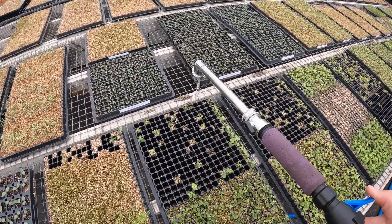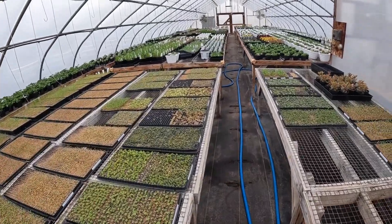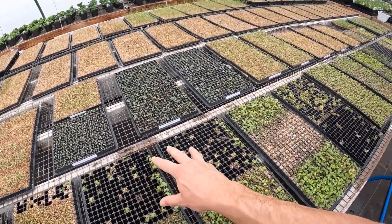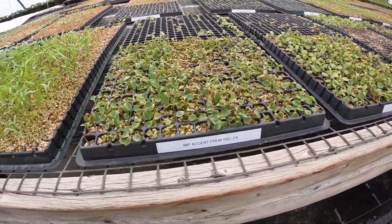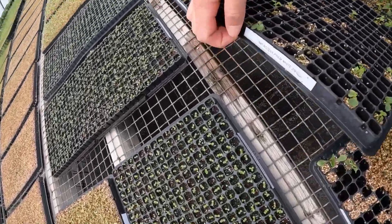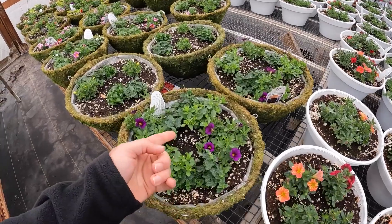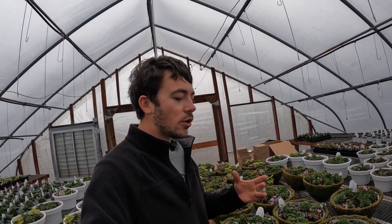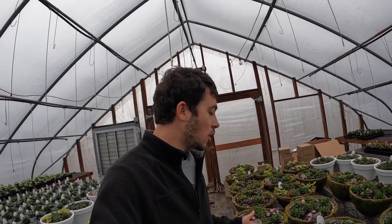I'm also going to do the same thing to the tray right here — make sure they get a good drink. So we have experiment number one right here, and experiment number two right here, which is the impatient extreme pink and the impatient premium white. All the bigger pots and hanging baskets in here are fertilized with a 15-16-17 at 200 parts. And just like the verbena, you can see all this new light green growth coming out, which is exactly what we wanted. I think we're going to be really happy with what we went with because I'm already noticing a difference even a day later.